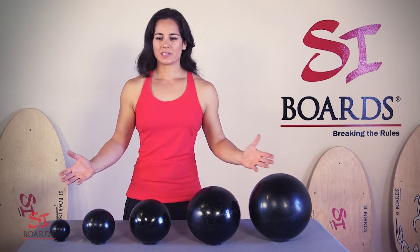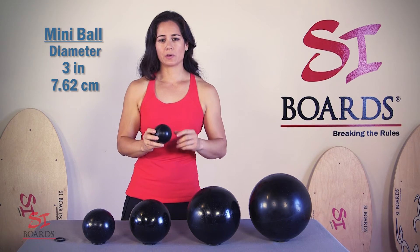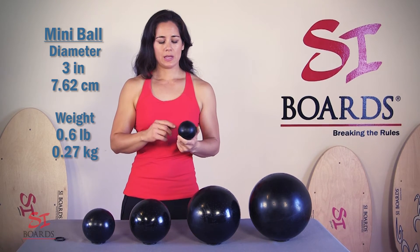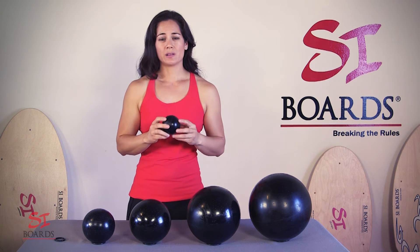Let's talk about our ball sizes, starting with the 3-inch diameter ball, which is also 7.62 centimeters in diameter. The weight is 0.6 of a pound, which is 0.27 kilograms.